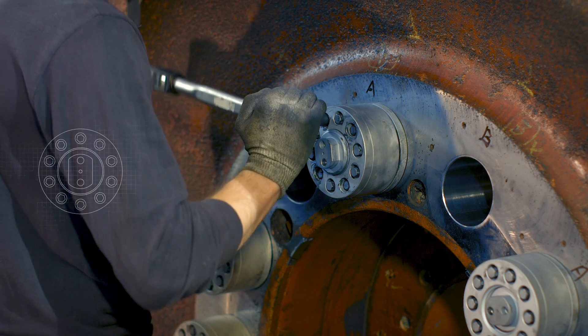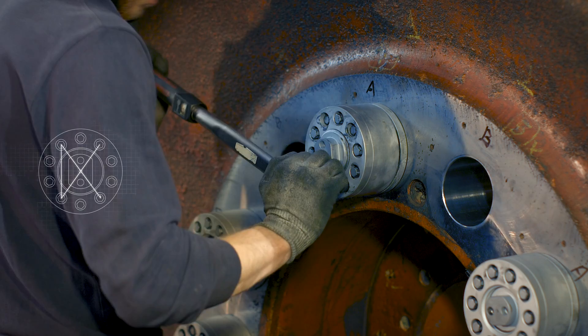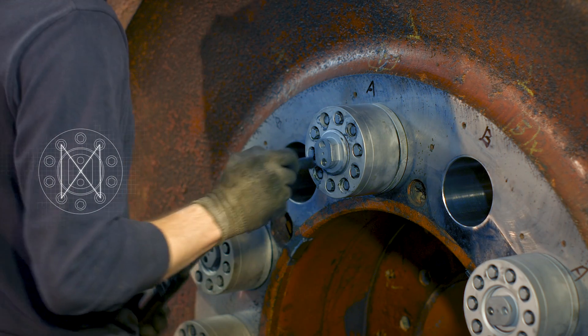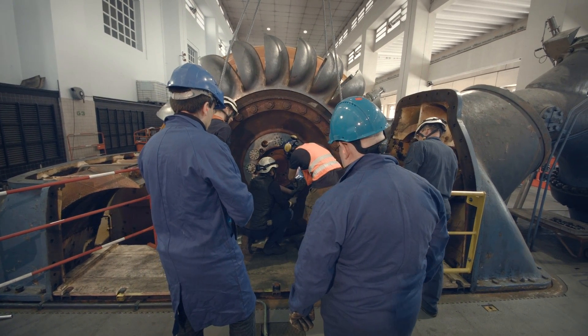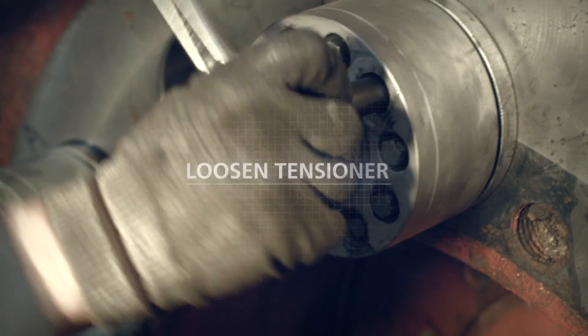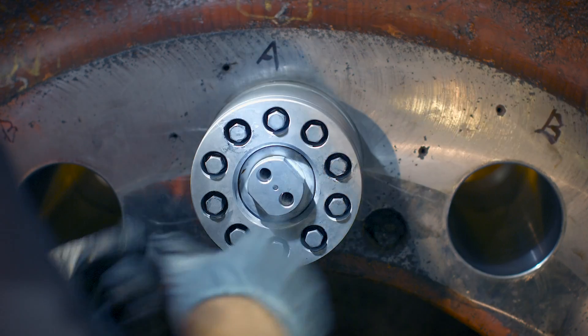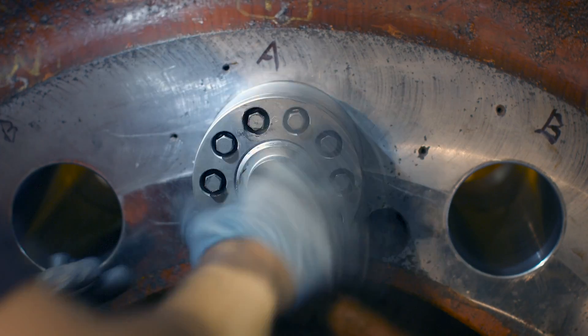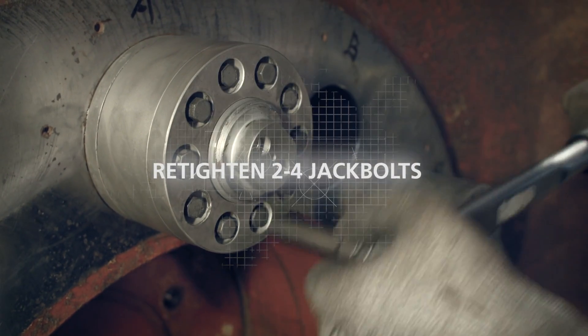Tighten 2 to 4 jack bolts on side A crosswise with reduced torque of approximately 20 to 50% until the expansion bolt aligns the flange and is secured in the coupling. This is important and requires mechanical sensitivity. Now that all clearance is eliminated inside the hole, loosen the tensioner on side A, retract all jack bolts and reset by spinning down until flush. Retighten as previous step.